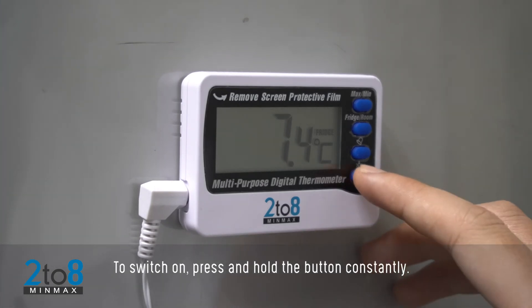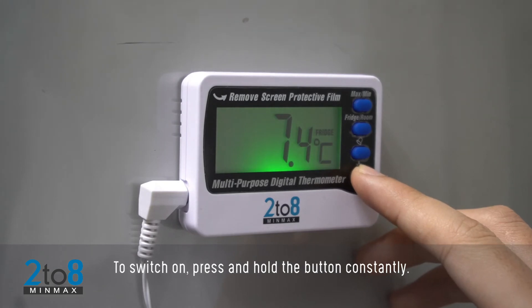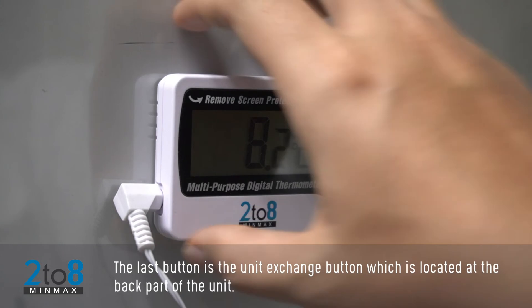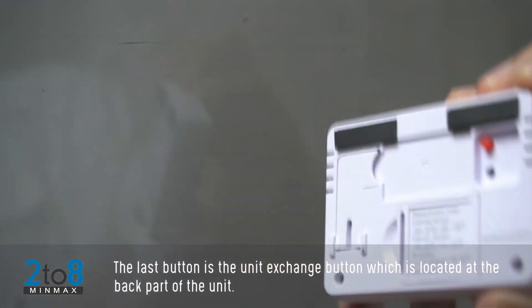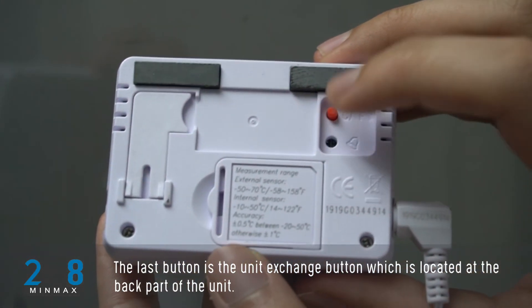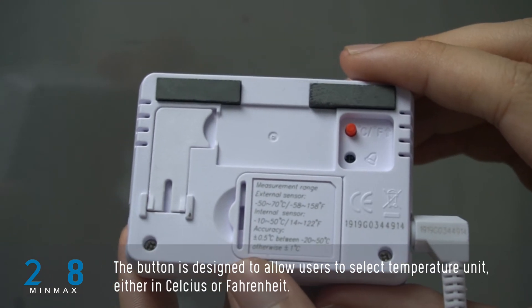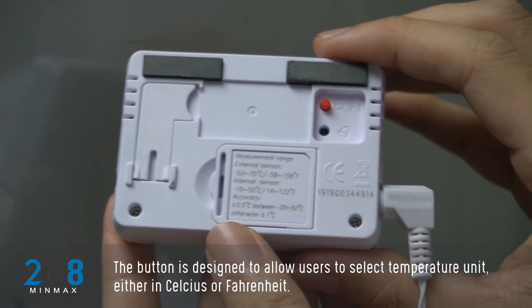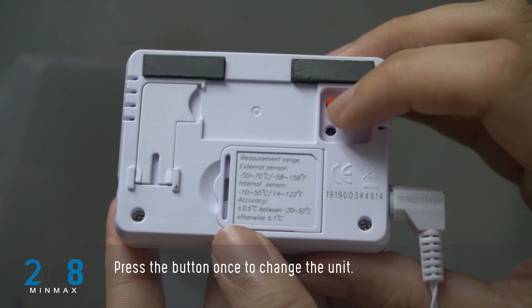To switch on the backlight, press and hold the button constantly. The last button is the Unit Exchange button, located at the back of the unit. It allows users to select the temperature unit in either degrees Celsius or degrees Fahrenheit. Press the button once to change the unit.